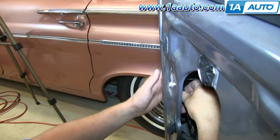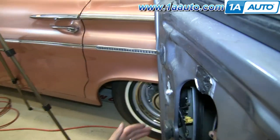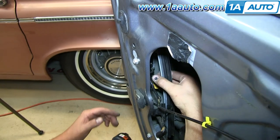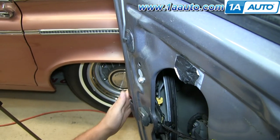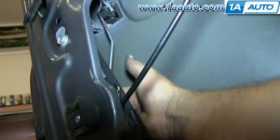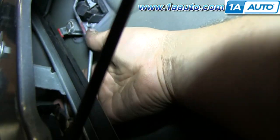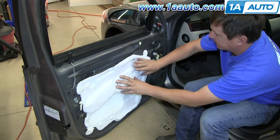Now we're going to reconnect the connector and push the lock down. Put that rod back into the yellow clip and lock it in. Then put the other rod back into the red lock clip and pull it into place. Reinstall your water shield.